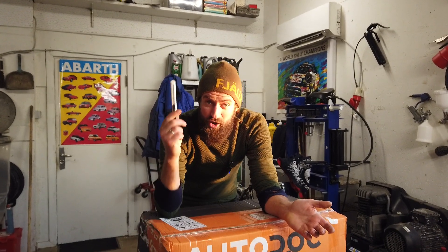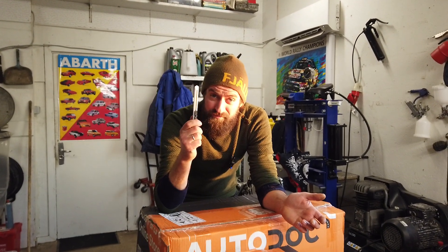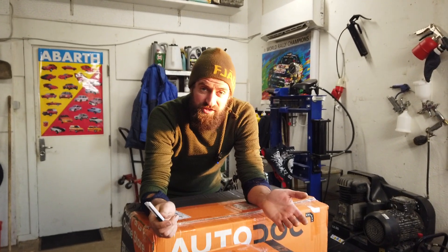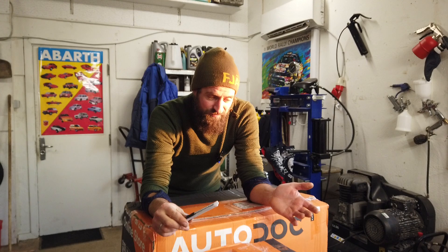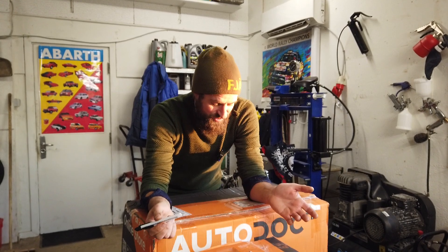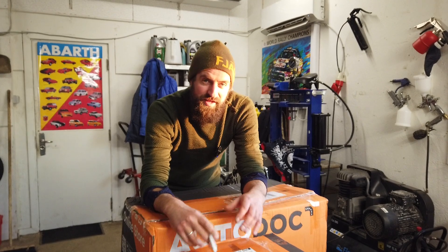Hello and welcome back to an unboxing video. I would like to say that I was just kidding, but I'm actually not - but the point of this video will not be the unboxing itself, because I don't think I'm that kind of channel.